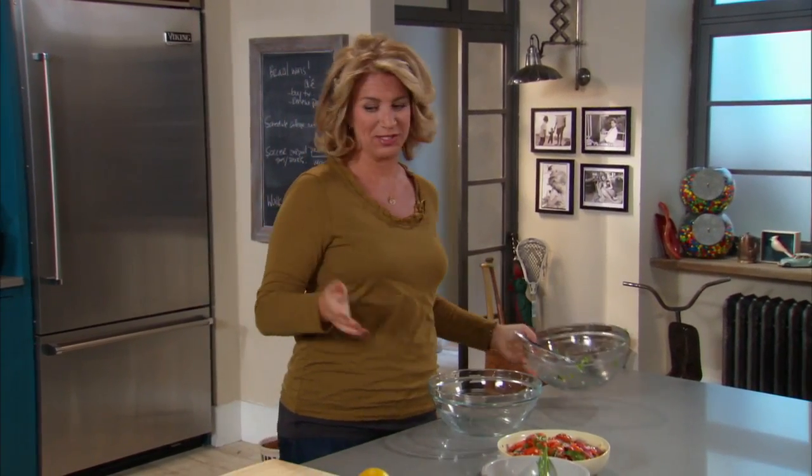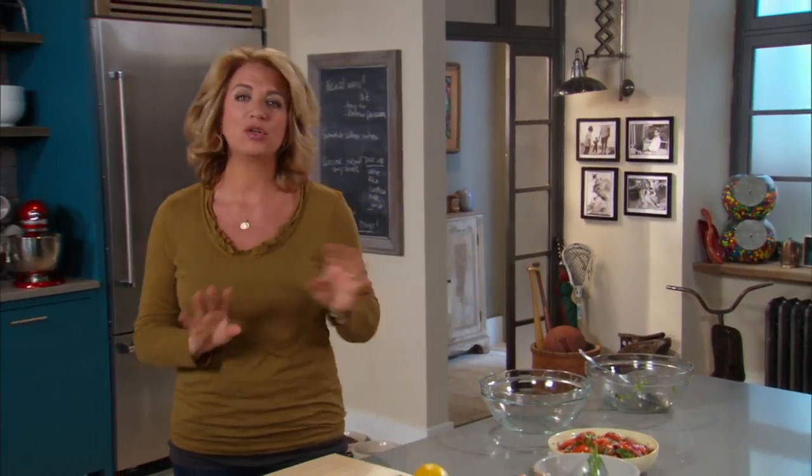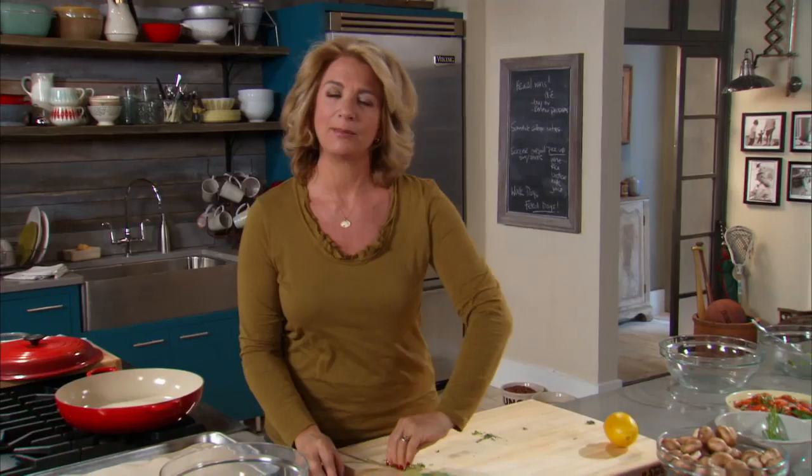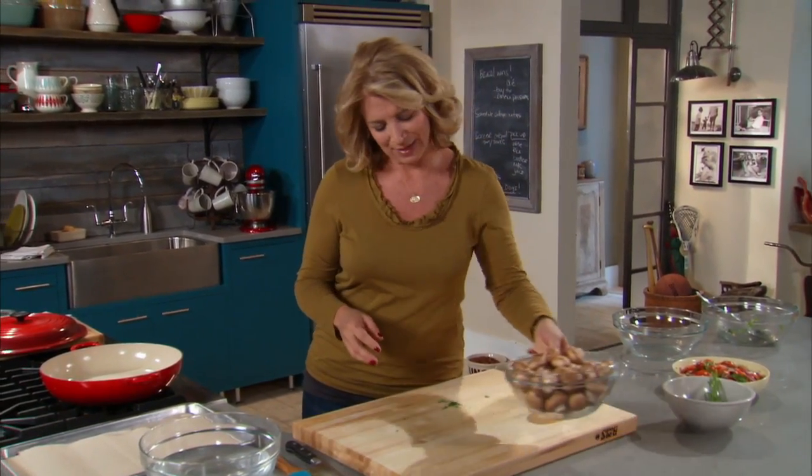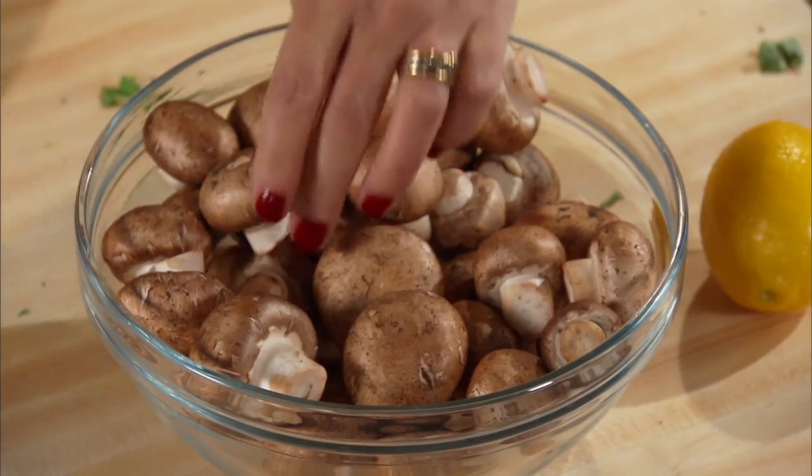On to my next dish, which is mushroom pasta. If you're not a mushroom lover, please stick with me — I'm going to convince you. I think of mushrooms as like the meat for a vegetarian meal in some kind of a way.